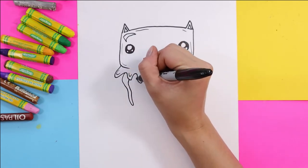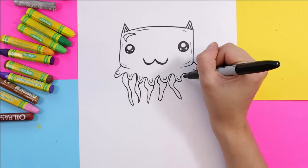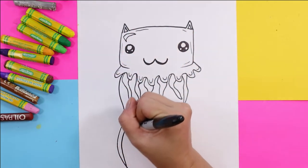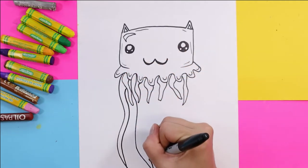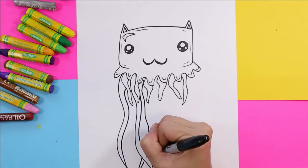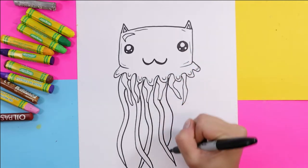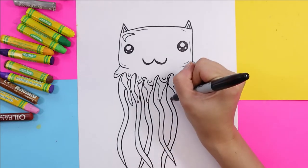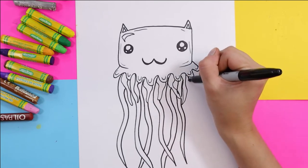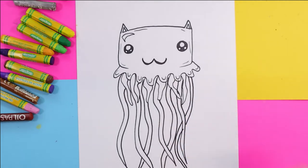We're going to add a series of wavy organic shapes for some shorter, thicker tentacles for our cat jelly — or jelly cat, it's up to you what you want to call yours. Next, we're going to add some longer jellyfish tentacle things — that's my awesome scientific word of the day. You can overlap them, and that will help create the illusion that something is behind another thing, which will add some depth and space — an element of art. Overlapping also adds visual interest.